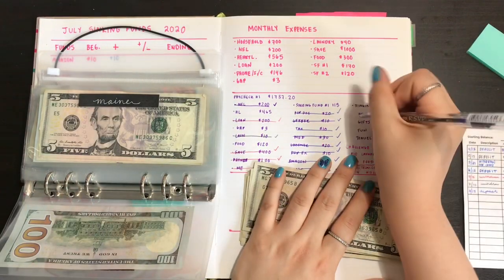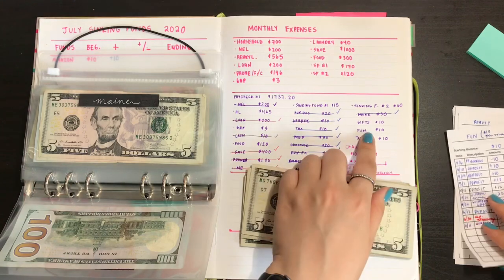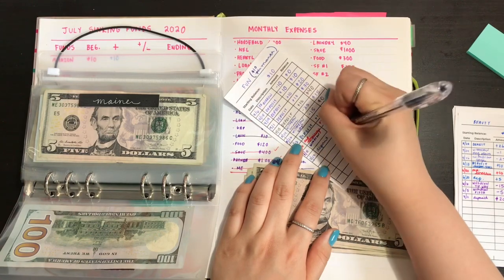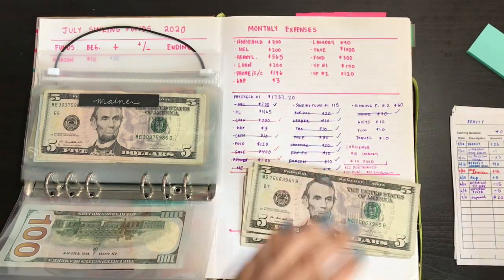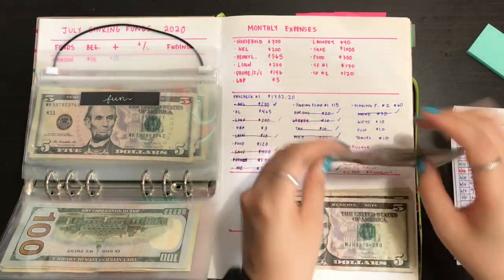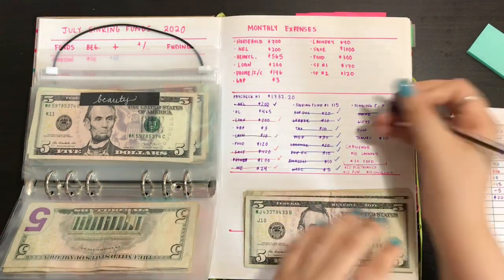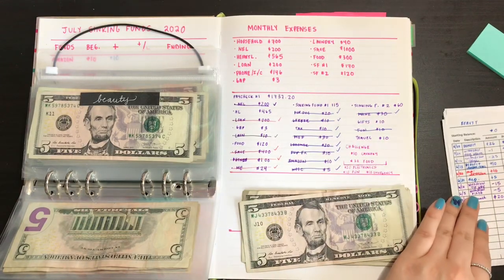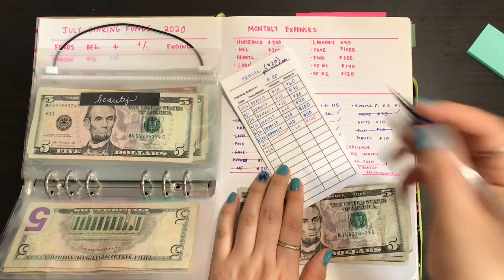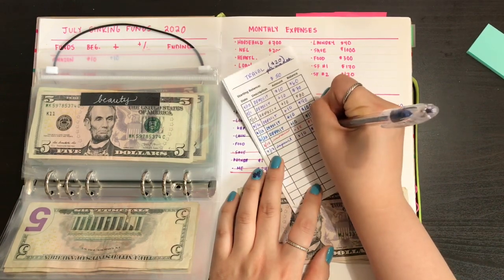We have Fun, which gets $10 — dated 7/17, deposit plus $10, now we have $10. Fun was empty because I think I paid for an Uber. Then we have Travel, which gets $10 — deposit plus $10, and now we have $110.